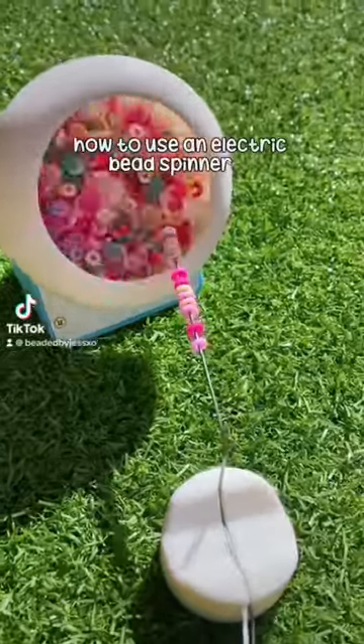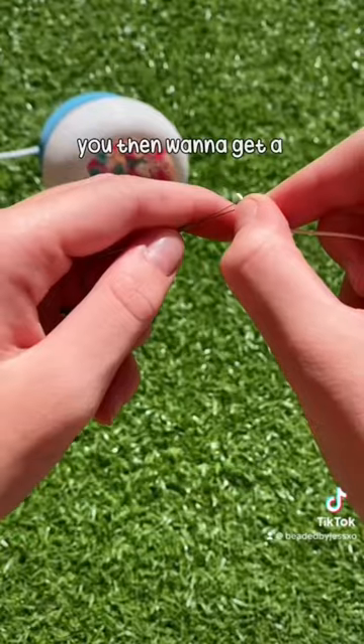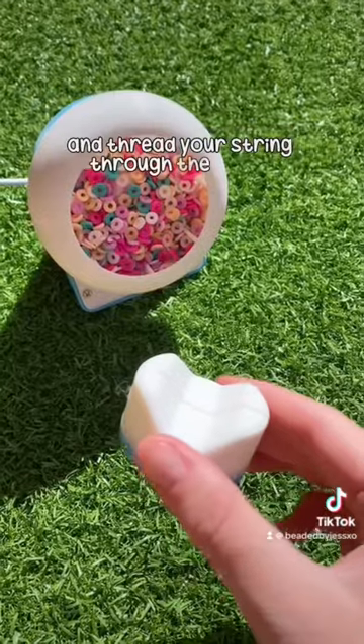How to use an electric bead spinner. First you just want to pull your beads into the spinner. You then want to get a needle and thread your string through the needle.